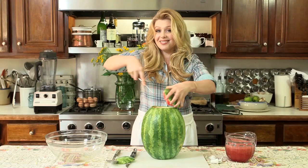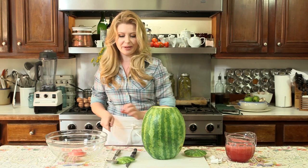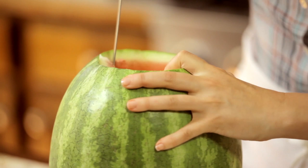Slice that so you have a flat bottom and put it aside — this is going to be your watermelon bin where all of that flesh is going to go. Then take your large knife and just make a crisscross inside that watermelon flesh, and that's going to help us scoop it out. Loosen all of that up.